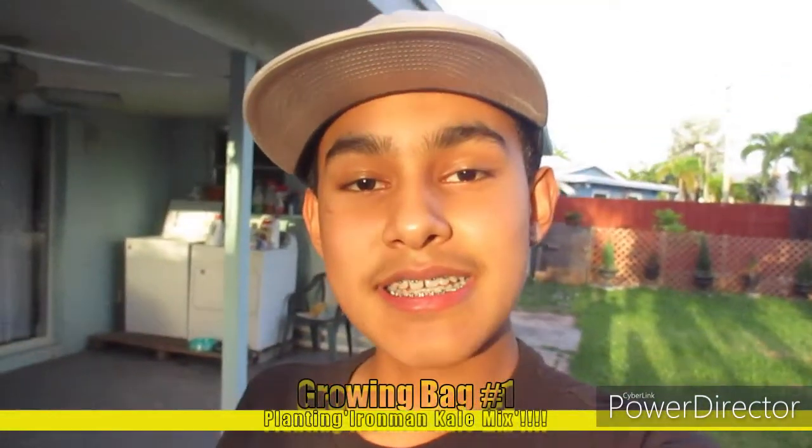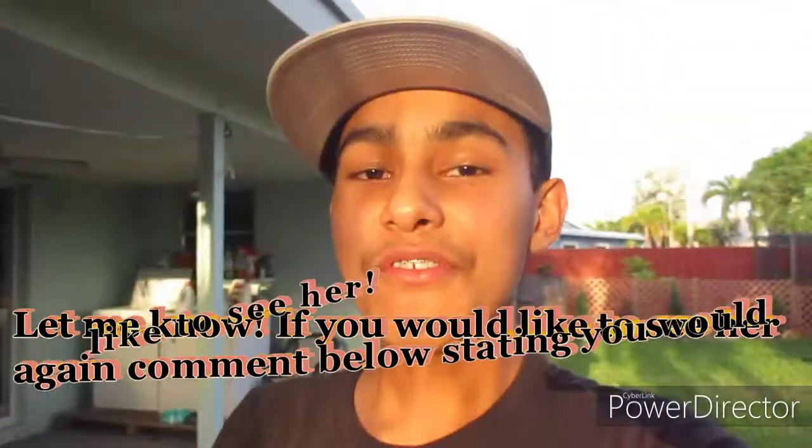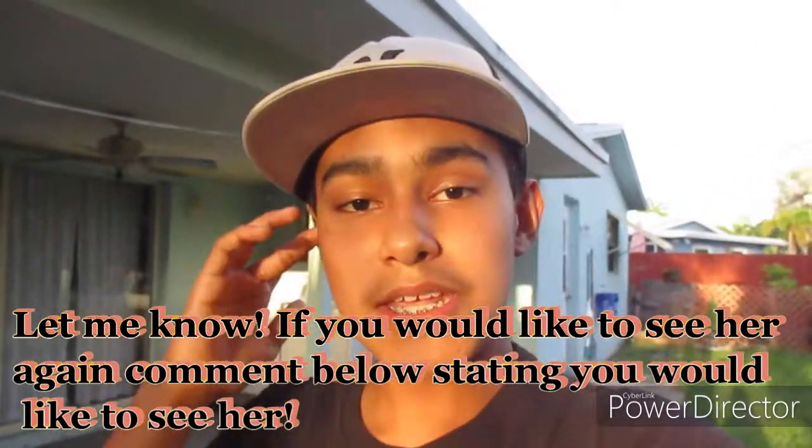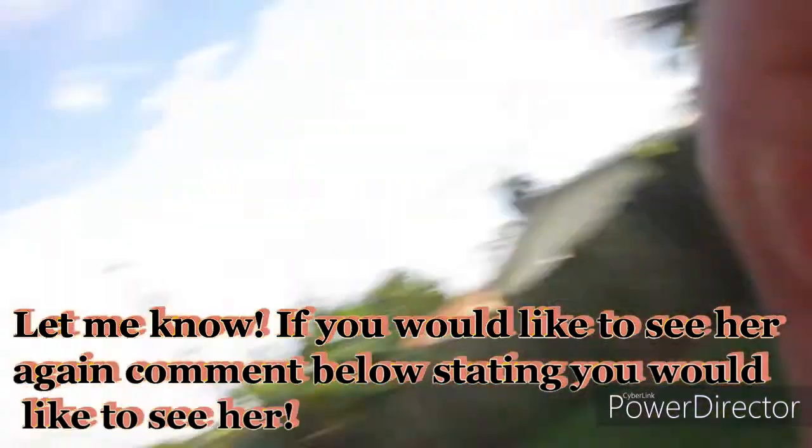Today we're only going to be planting one pot for you guys. If you would like to see the return of Princess, please comment down below — say yes in the comment section so she could return on one of my videos. If you'd like to see any other videos with her, comment down below any suggestions and I'll see if I can make it happen.